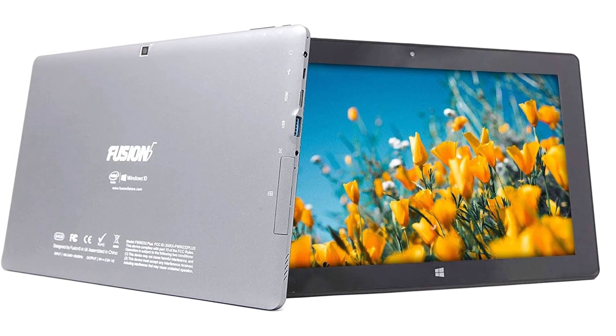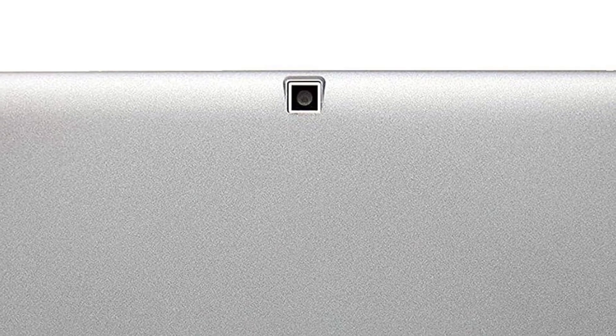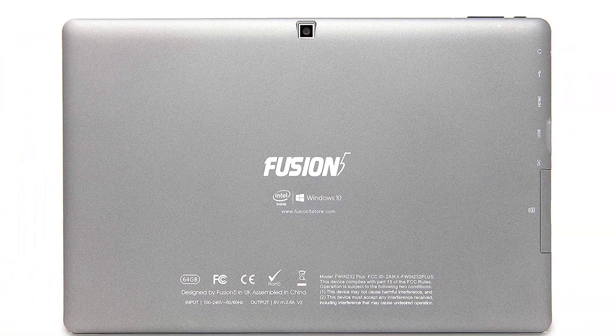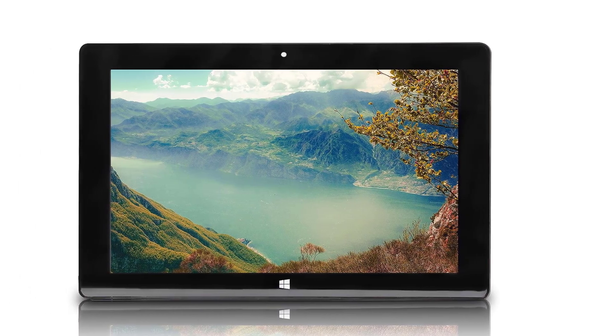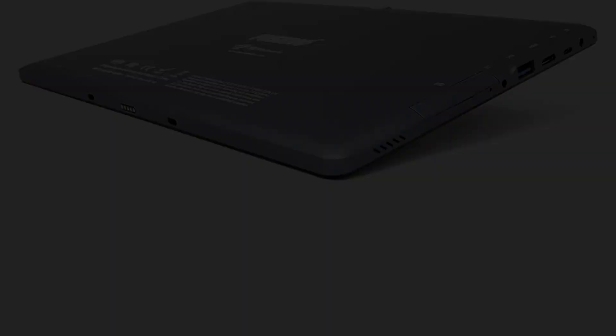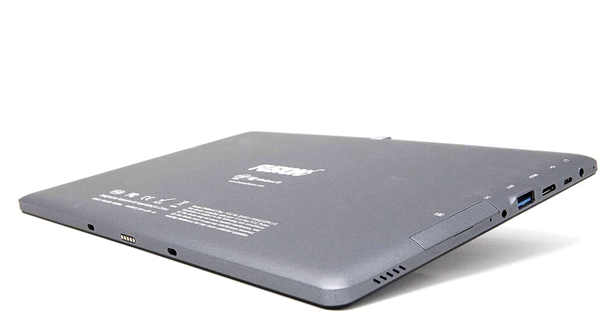We were also impressed by the Fusion 5's connectivity options. You'll get a mini HDMI port, USB-A port, USB-C port, and a headphone jack, all of which give you a ton of versatility for connecting accessories or external multimedia devices. It's a great option if you're also looking for the best gaming tablets.